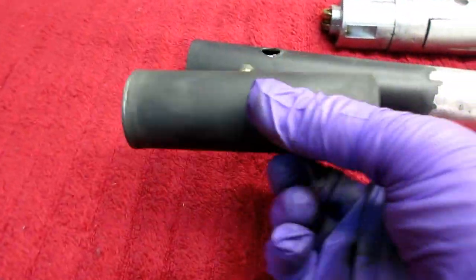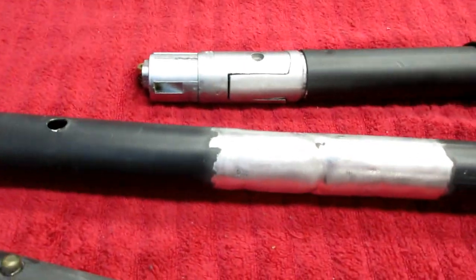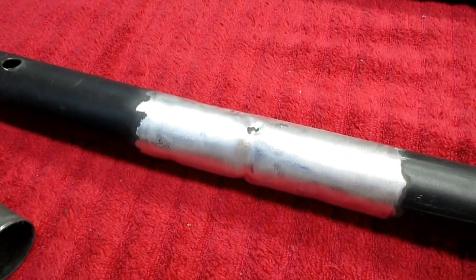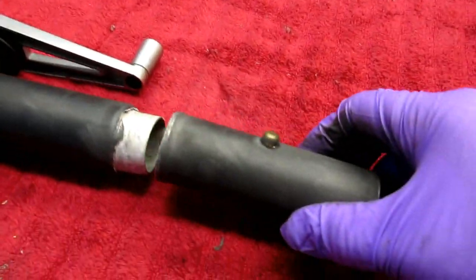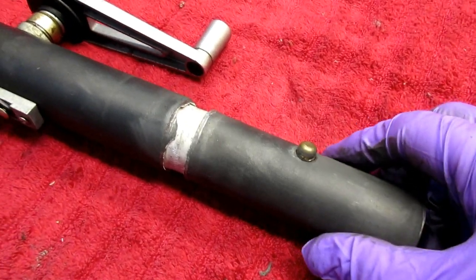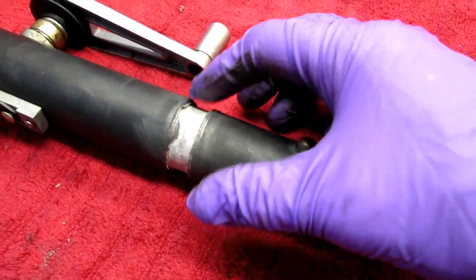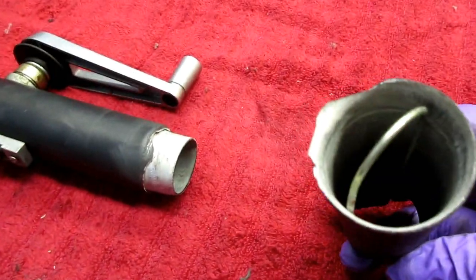This piece snaps into this piece. We're basically done with this piece — this part is ready for carbon fibering. Now I just have to figure out how to attach this to this, and that's going to be more challenging. Maybe I'm going to have to carbon fiber that joint, or JB Weld — I'm thinking JB Weld might be the right thing here.